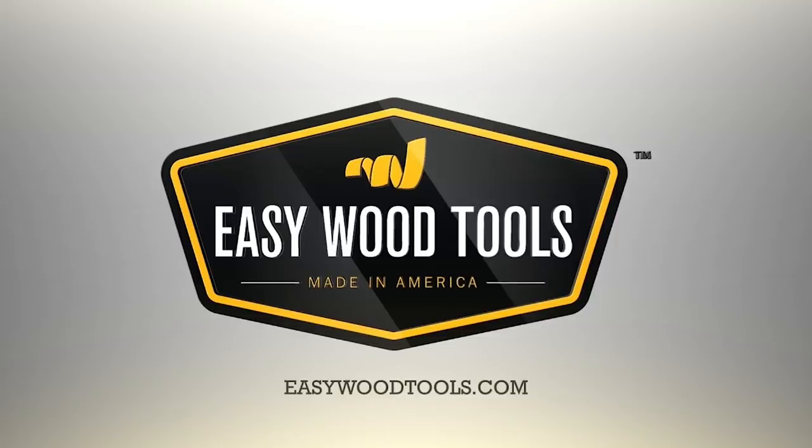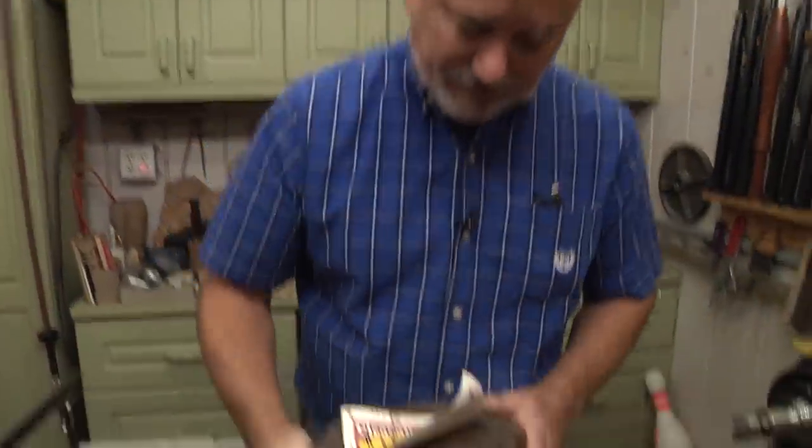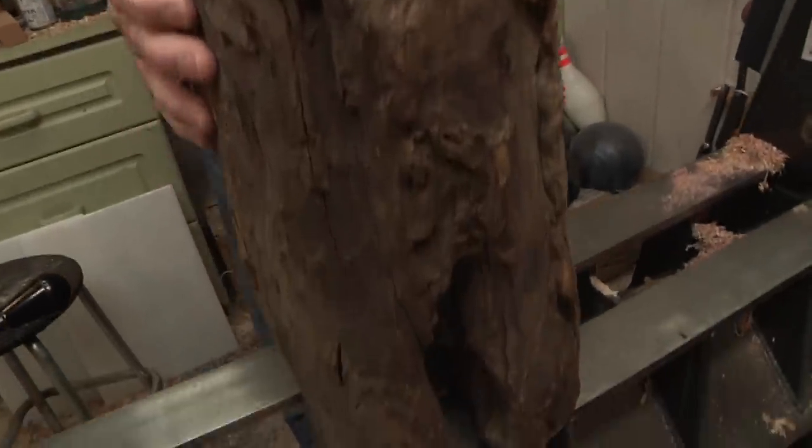Easy Wood Tools — best in class carbide woodturning tools. Thompson Lathe Tools, made by a woodturner for woodturners. So I was digging through the bargain bin at my local Woodcraft and came across this beautiful piece of wood.